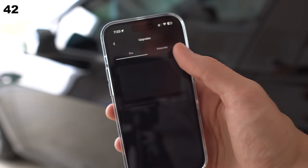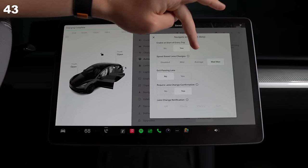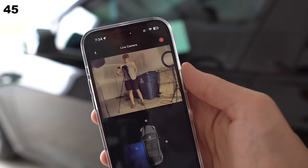FSD is not worth $15,000, no matter what some people might tell you — especially when you can't even transfer it to a new Tesla. Buy the subscription instead if you want FSD. With FSD, set your auto lane change to Mad Max; this feels the most human-like. If the beeps the car makes are too loud, enable Joe mode — perfect if you have people sleeping in the car.